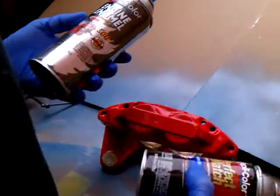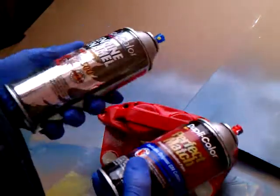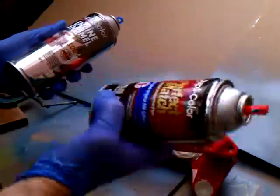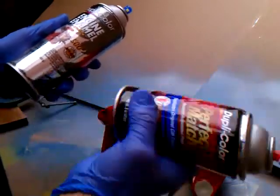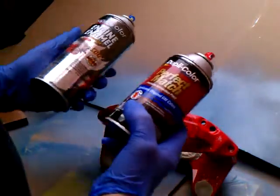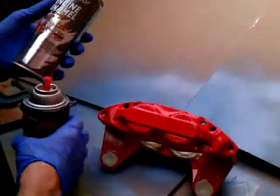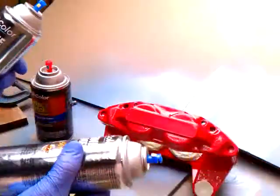What we're going to use is some Dupli-Color enamel. This one is heat-resistant ceramic. The other one, the color I want, is just Pontiac metallic blue. Everybody remembers Pontiac — they used to paint all their engines metallic blue.